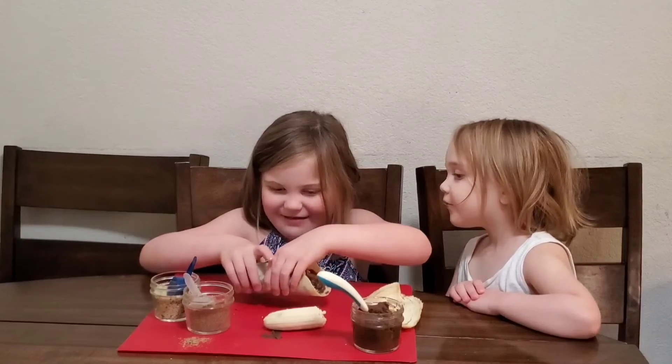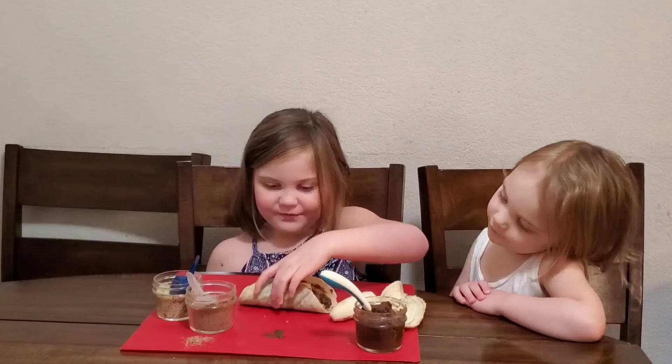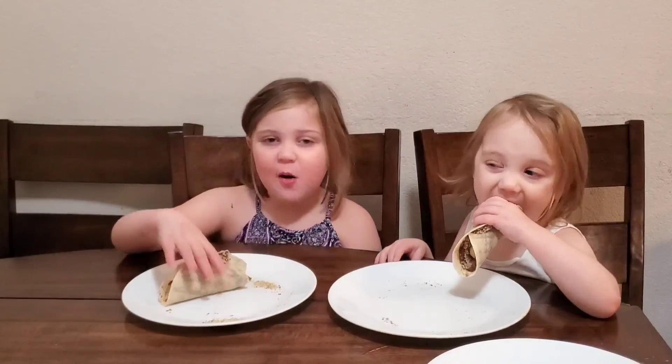There you have it — a banana roll. I'm going to taste it. Yum yum.